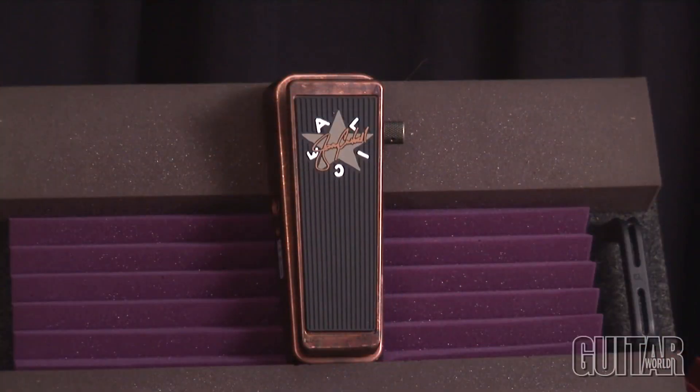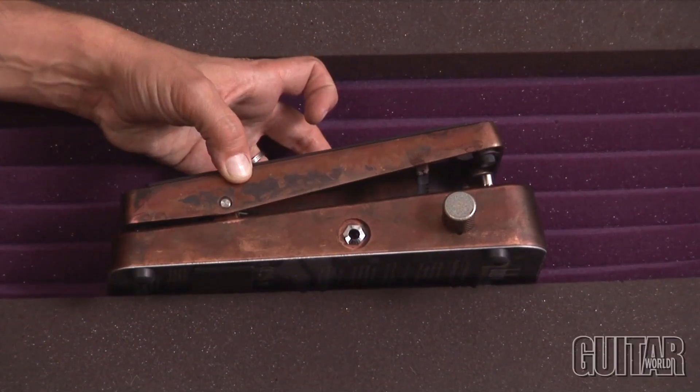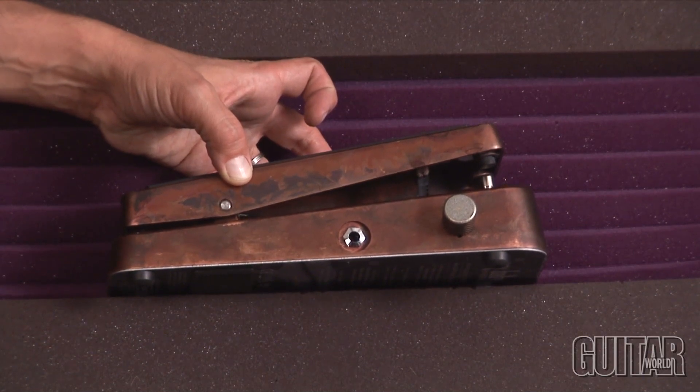Jerry Cantrell from Alice in Chains fame collaborated with Crybaby to create his signature wah, and this is a great sounding wah with a nice focused mid-range. There's no muddiness or piercing highs, just a tone control to the side that gives you more cut and presence at its highest and a little bit of a darker sound as you roll it back. It comes in a cool distressed bronze finish and can be powered with a 9-volt battery or a Dunlop power supply.